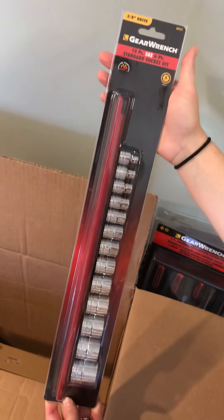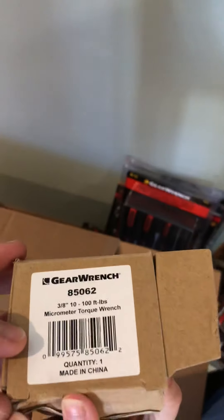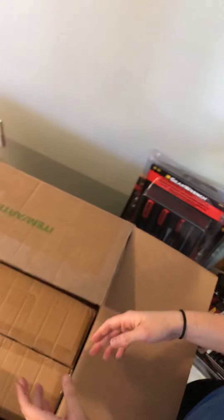13 piece SAE six point socket set. GearWrench three eighths inch, 10 to 100 foot pound torque wrench. We'll trust that that's in there.